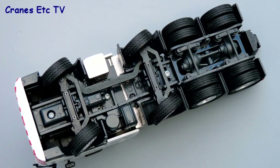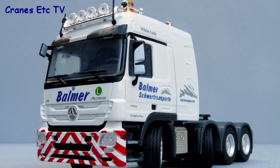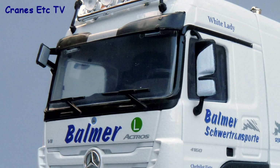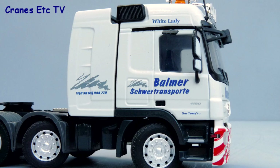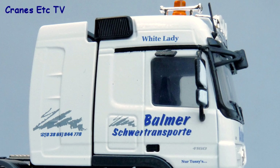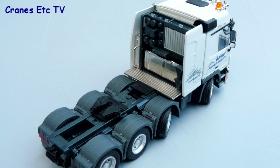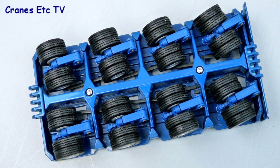Starting underneath the tractor, the steering is purely functional but the rear transmission and suspension is modelled really well. Moving to the outside, the detail on the cab is good with a light bar, air horns, and beacon lights on the top, colour-coded door mirrors, and an impressive-looking chevron bumper. The Balmer decoration is good - this particular tractor is modelled after one called 'White Lady', and even the small graphics are perfectly legible. One missing detail is that there's no number plate, but the equipment tower behind the cab is very good and it's nearly all made of metal.